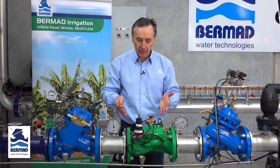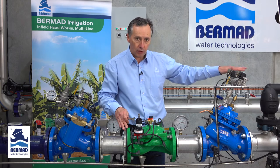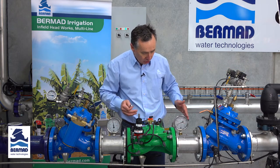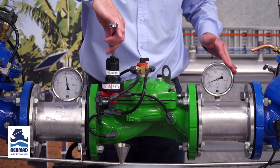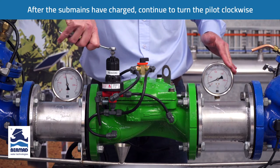It's now the best time to leave the valve. Wait until the pressure has filled up all of the water mains; the sub mains will be at a very low pressure as shown on the downstream side. After it's all charged, continue to turn the adjustment bolt clockwise to increase the pressure.